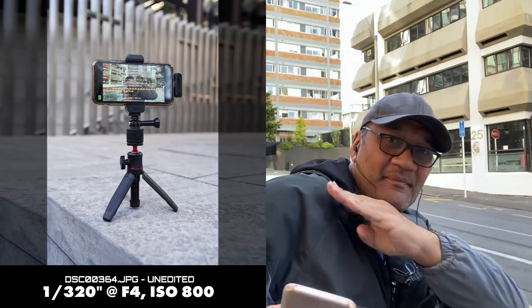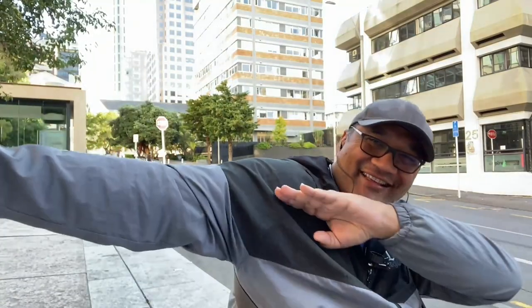I actually hate that thing but it kind of works. We've got our Sony a7 III with the 35mm f/1.4 G Master — fantastic combo. If you're wondering what this thing is, because I get asked about it quite a bit — hey, what's that thing? — this is a magnetic mount.